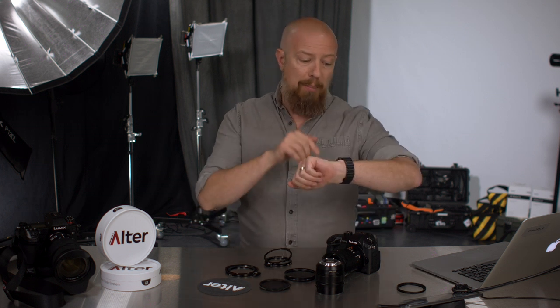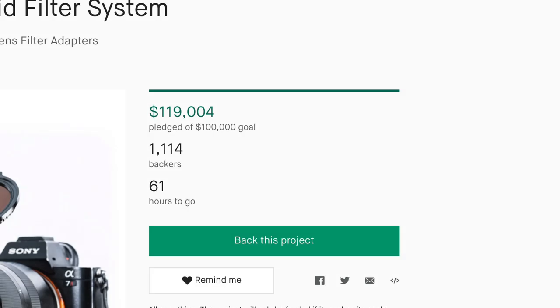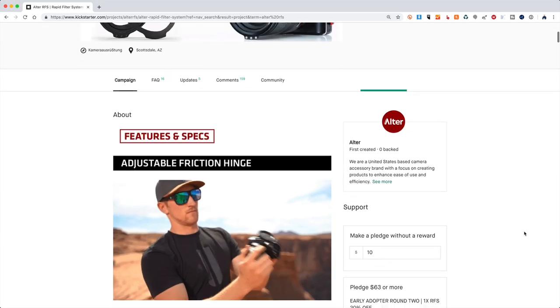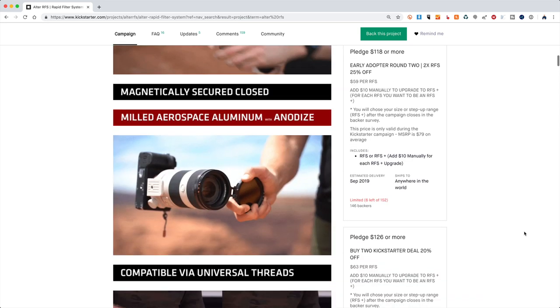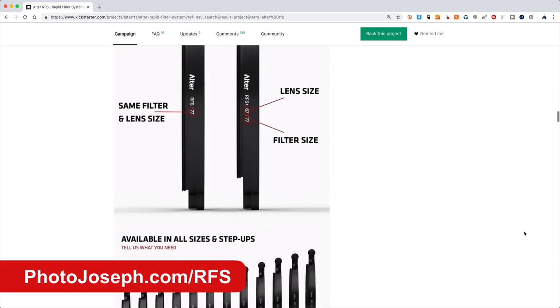So when the Altar guys reached out to me and asked if I would take a look at this system, I said that I would. Now sadly, I'm a little late here — I should have done this video a couple of weeks ago. This is on Kickstarter, and it is right now Monday, June 3rd. The Kickstarter is ending in just a few days. You can see they have surpassed their goal, so that's the great news. If you do back this, you really should be getting the product. All the info is on their Kickstarter page and I will put a link down below.